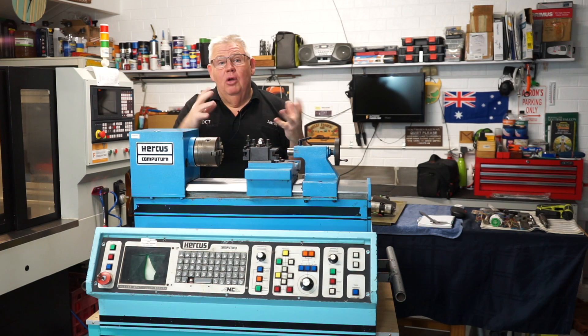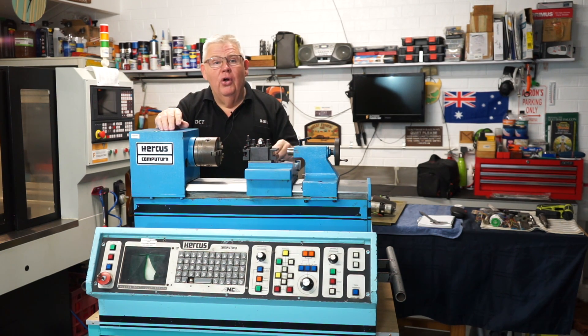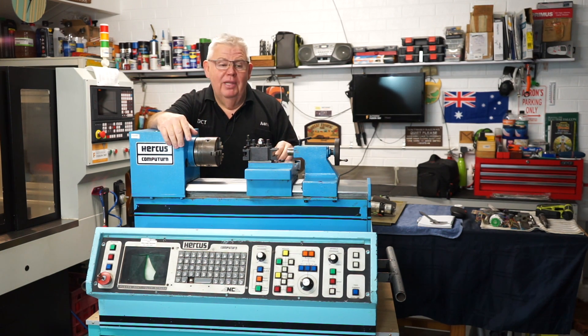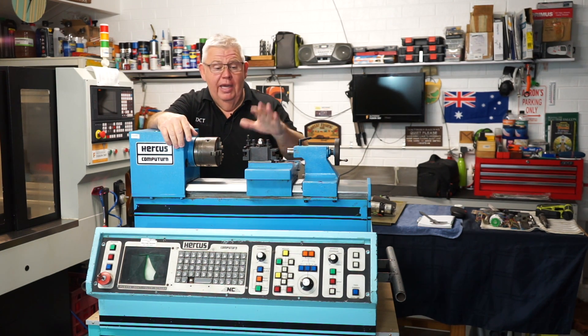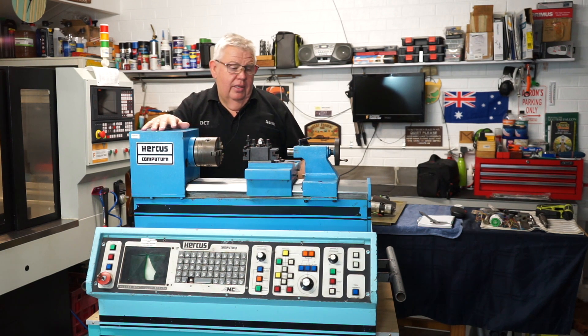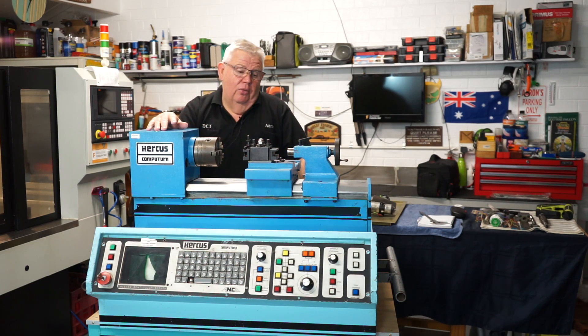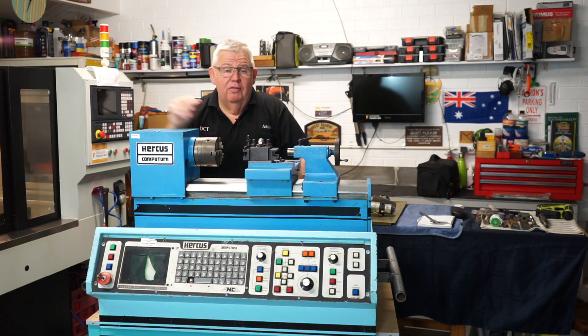Currently what I'm doing — I brought it home and unfortunately I turned it on and the screen turned on but that was about it really. I could home the x-axis but the z-axis was dead and I couldn't turn the spindle on. So sadly I deemed it brain-dead and I'm starting on the retrofit now.